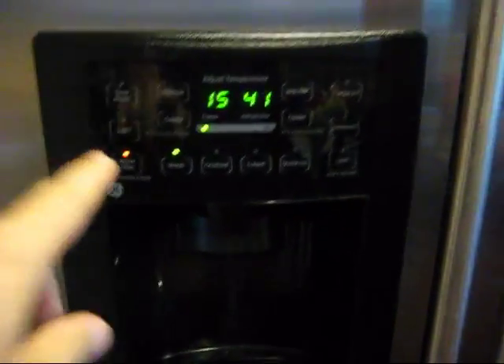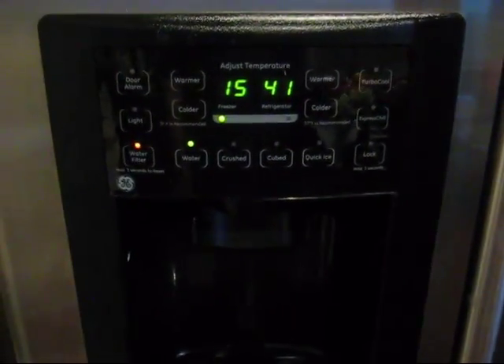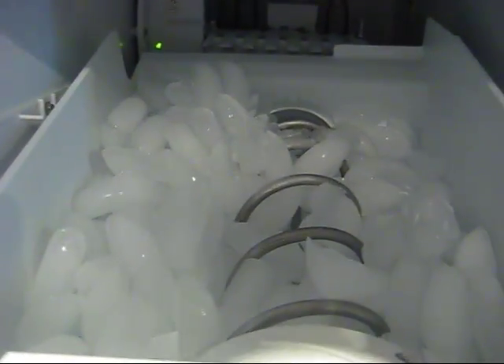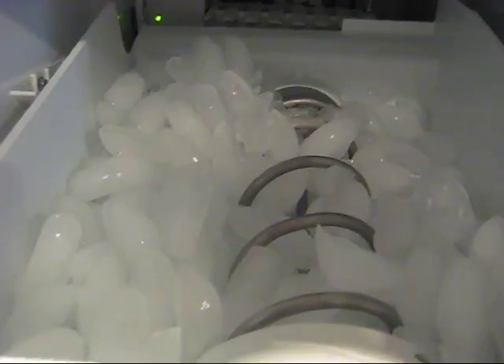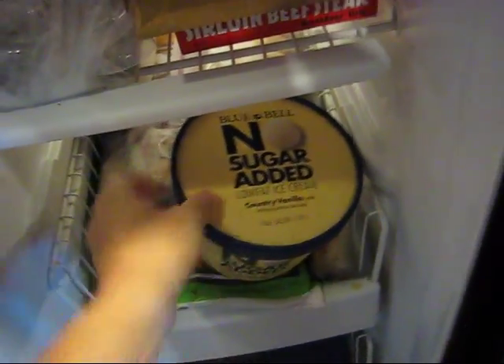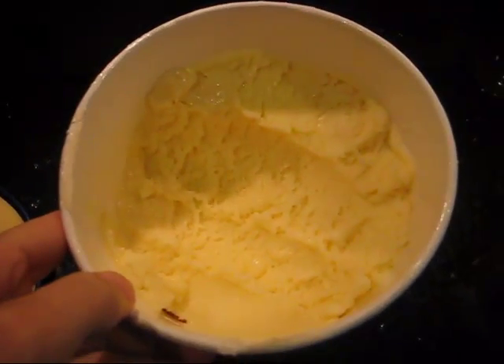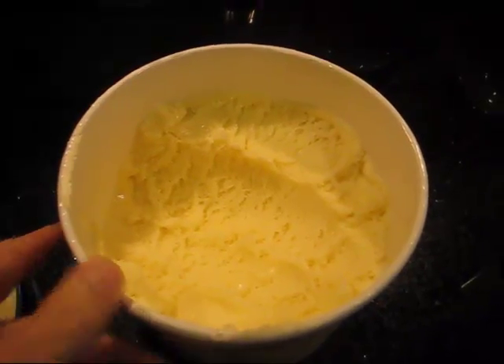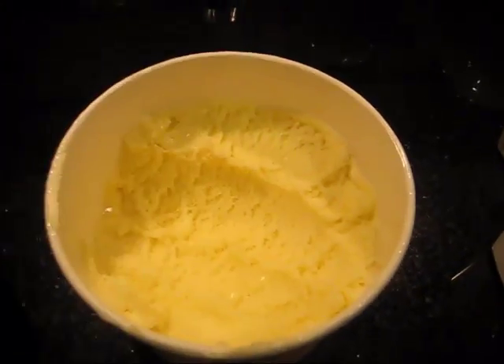Is that cold enough to keep the ice cream and ice frozen? Let's check. Here's the ice maker — we've got plenty of ice. Ice is looking good. So yes, we can have cold drinks. And here's the ice cream — Bluebell ice cream. Looking good. I would say 15 degrees in the freezer definitely works. Ice and ice cream, not bad.